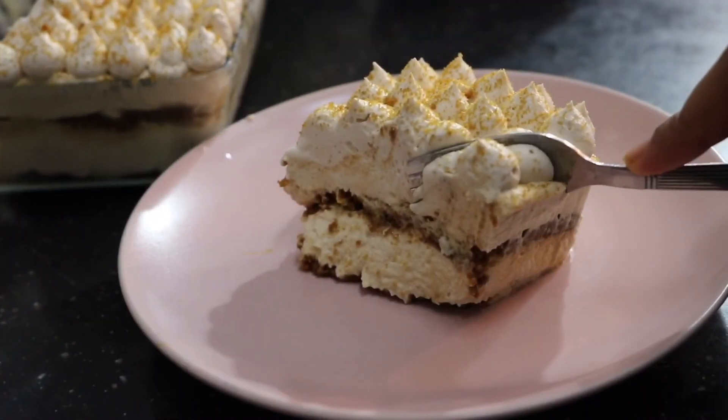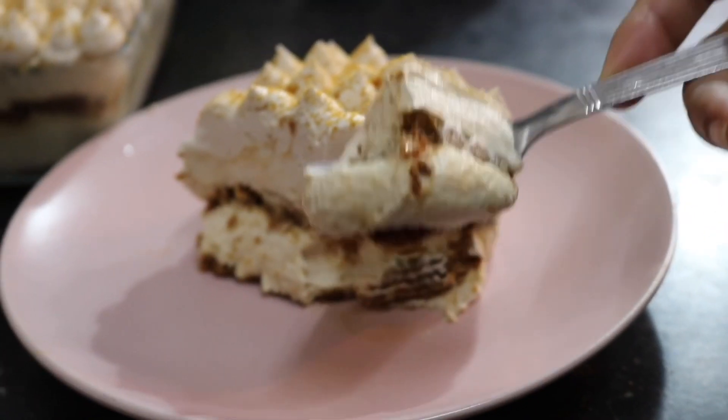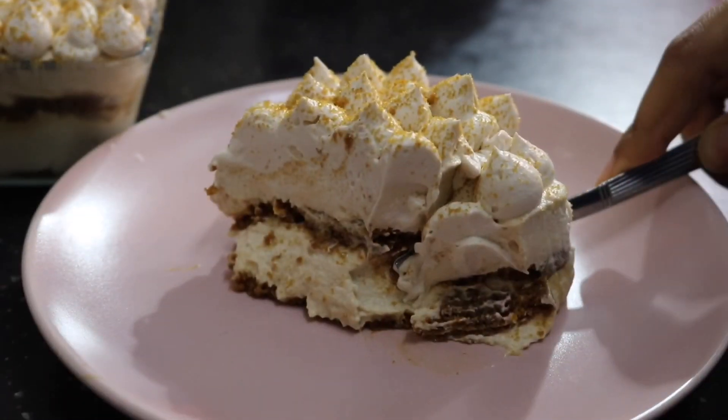I hope you try this recipe out. Send all your feedback in the comment box. If you enjoyed the video please don't forget to like, share and subscribe. Thanks for watching. Love cooking. Bye-bye.